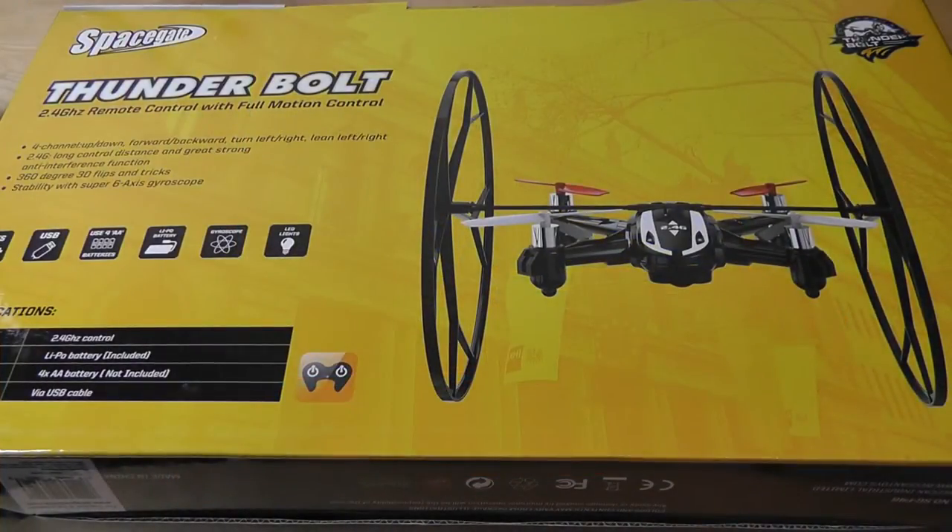Hey folks, OSReviews here. You're watching our video first look and quick review of the SpaceGate Thunderbolt. This is an RC drone which you can find on Amazon for about $50 and under. It's not too expensive, although this model does omit a Wi-Fi camera, so you can't use it to navigate and see what's going on around you.